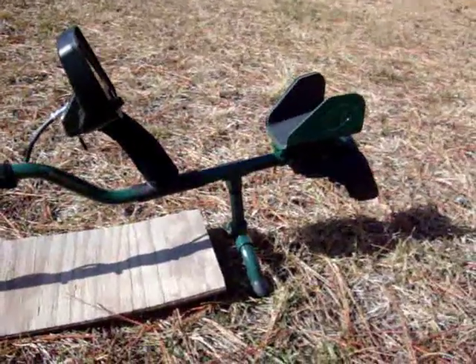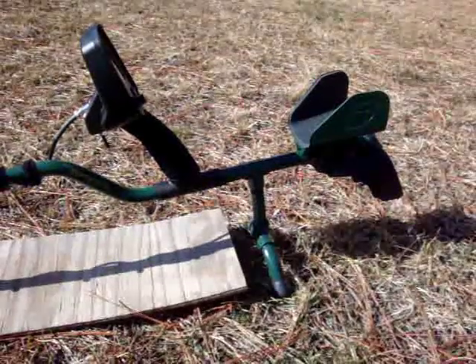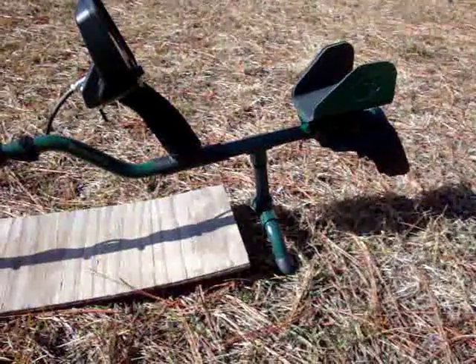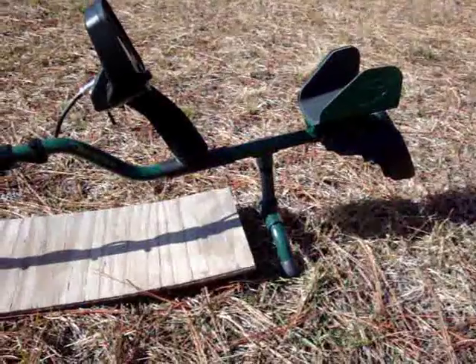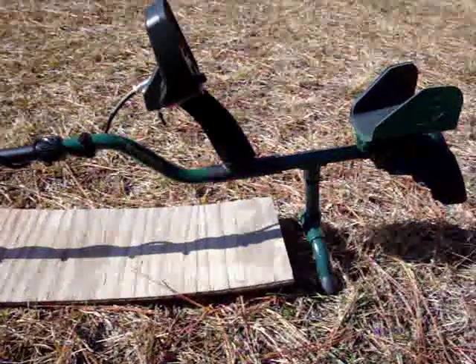Anyway, that little stand there I got off eBay - get them for 20 bucks. I was going to build one, but I've got to pay 5 bucks for the paint just to paint it, and all the parts - you've got to run all over town looking for them. By the time you get it built you're going to spend more than 20 bucks. So go on eBay and buy one. They're really nice, they just snap on the rod and they're neat - keeps your detector from tipping over. These things want to tip over easy.